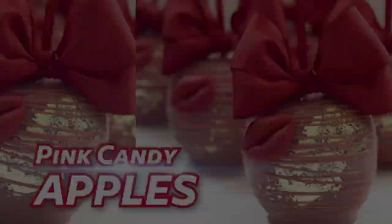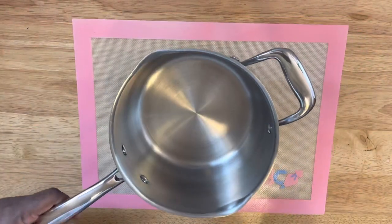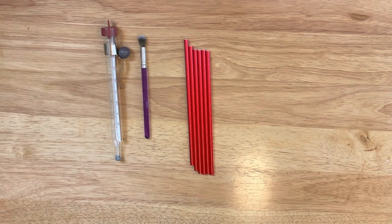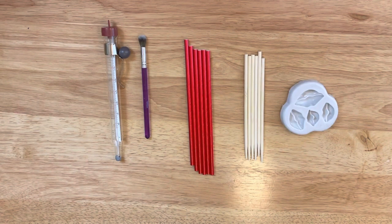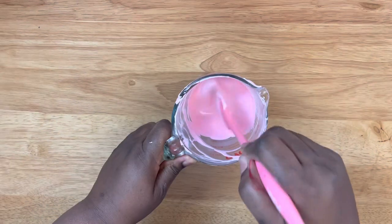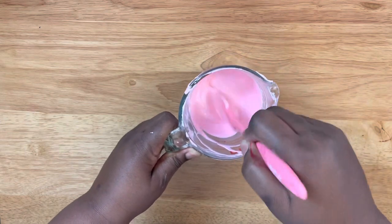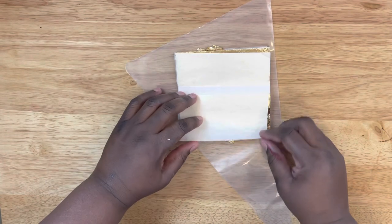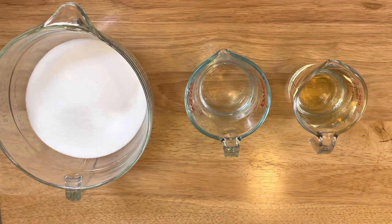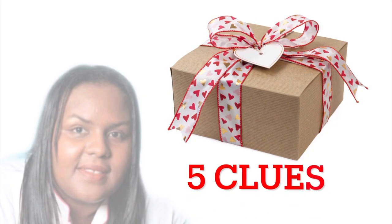So let's get started. Here are some of the supplies that I will be using in this video, and all links to some of the supplies will be listed in the description box below. In this video I'm going to be using some red fondant, a little bit of chocolate, and also some edible gold leaf. All will be listed in the description box below. A full recipe will also be listed as well as the flavor I'll be using.